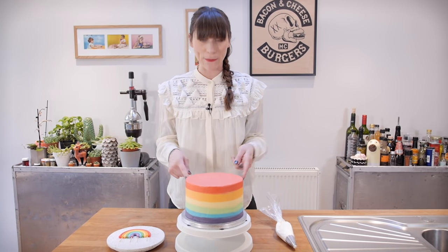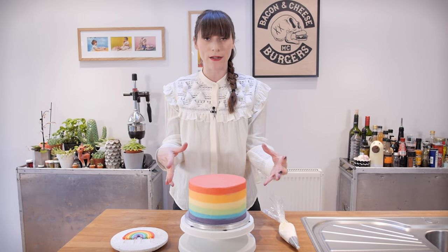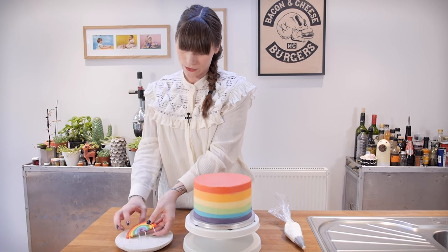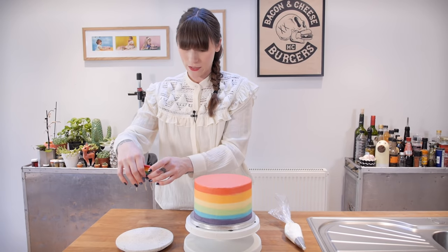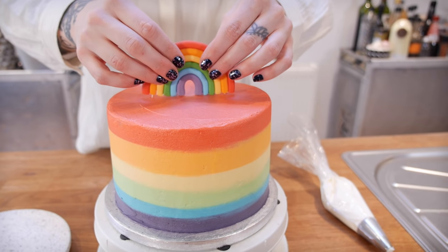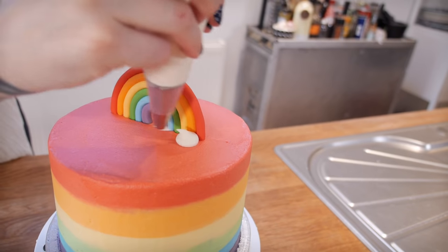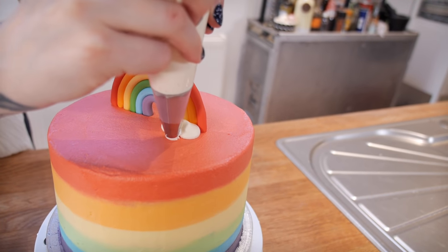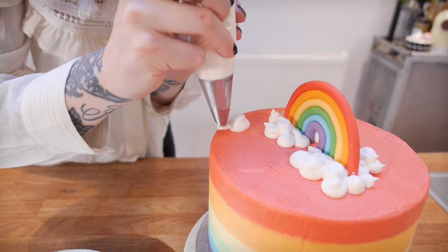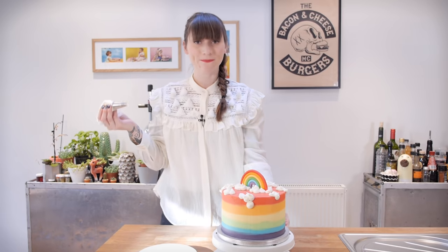It's time to finish this off. I've got my rainbow inside, I've got my rainbow on the outside, and now it's time to put my rainbow on the top to complete my triple rainbow cake. I'm going to grab my little rainbow — I made this one yesterday so it's nice and firm — and poke it right in the middle. I've got a little bit of white buttercream left so I'm going to finish the cake off with a few clouds.